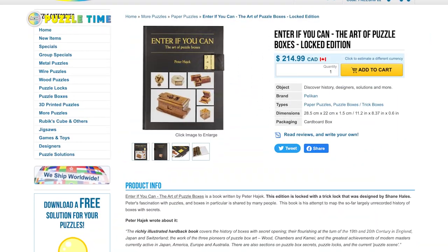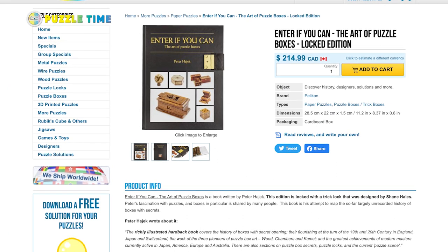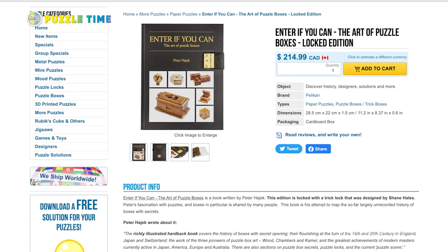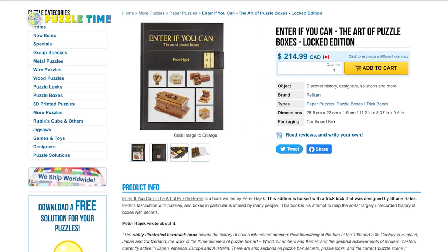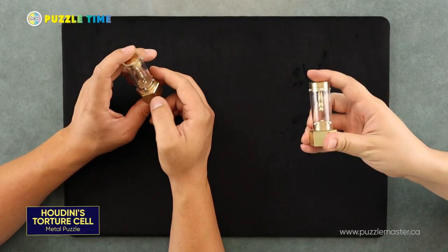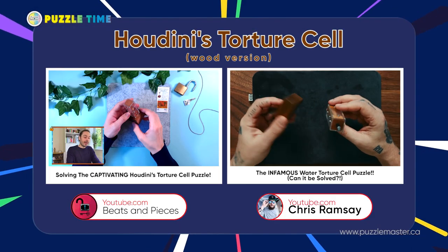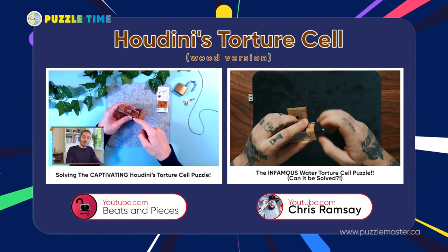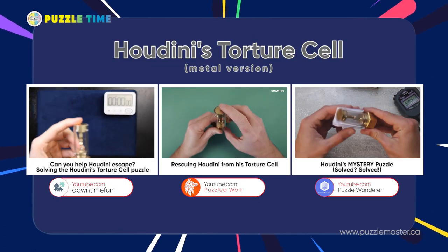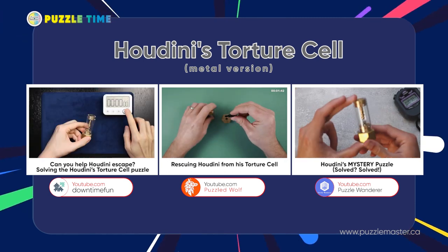More information can also be found in Pat Hajek's book, Enter If You Can, which is a puzzle book that has a lock on it. We sell it on the Puzzle Master website — link in the description. It does talk about Houdini's Torture Cell and The Opening Bat. If you want to see more on this puzzle, you can check out Chris Ramsey and Beats and Pieces, who both do the original wood version. Puzzled Wolf, Puzzle Wander, and Downtime Fun have this metal one.